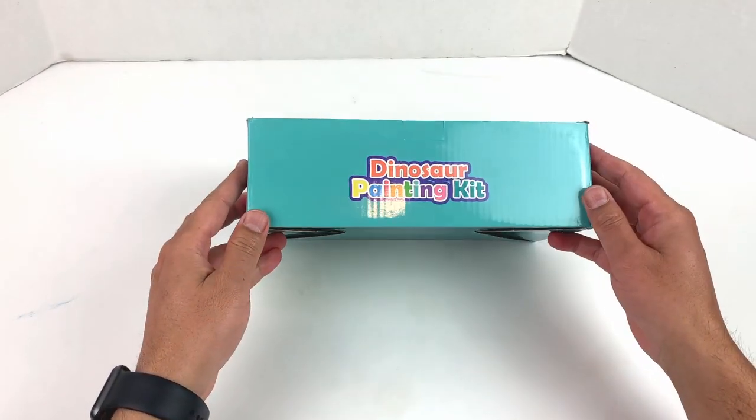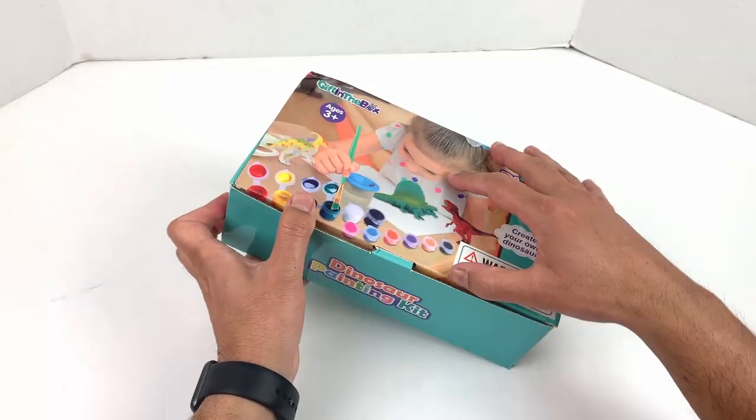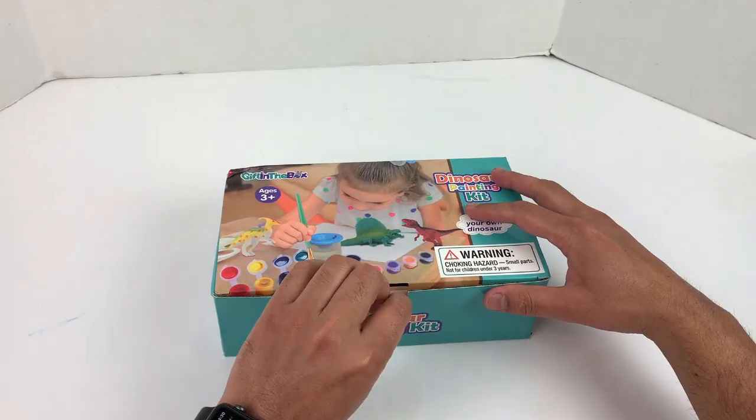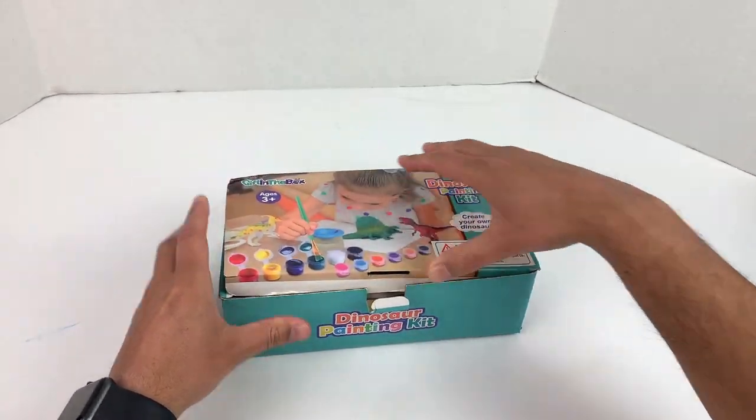So let me go ahead and open this. Here's the side of the box — pretty simple. This is actually for ages 3 plus.